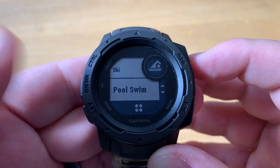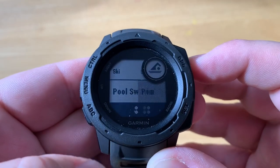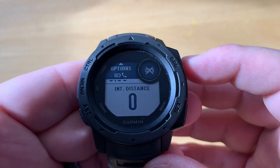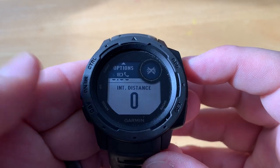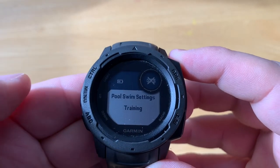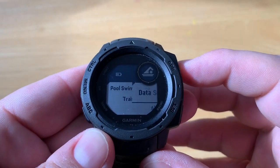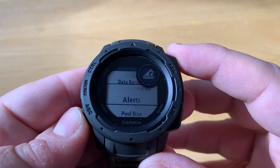We can use the up and down buttons to reorder it in our list. Press GPS to start the activity. We can also go up to Options to take a look at the pool swimming settings.